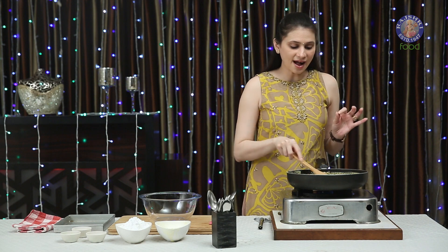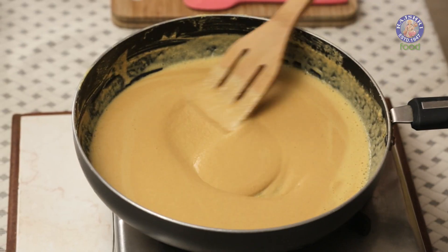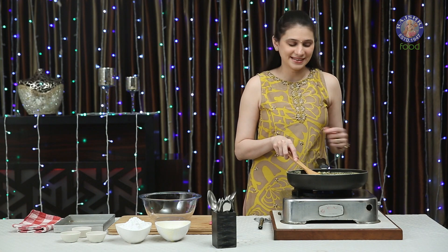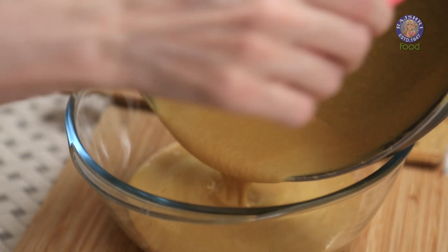So 15-20 minutes are up and it's nicely roasted. The colour has also slightly changed and it's become light and fluffy and airy. Now I'm going to remove this into a bowl and let it cool down for at least 5-6 minutes. Let's turn off the flame and get it out into this bowl.